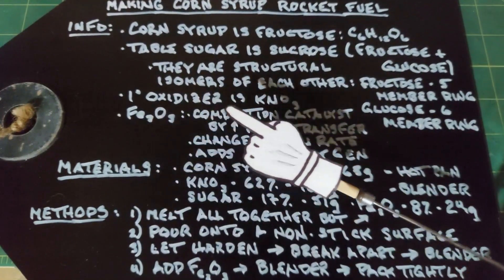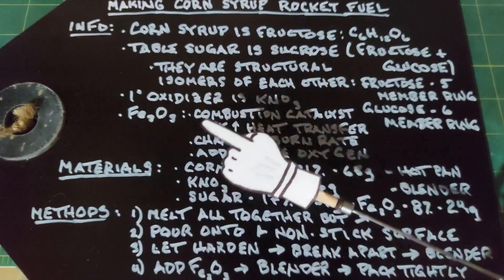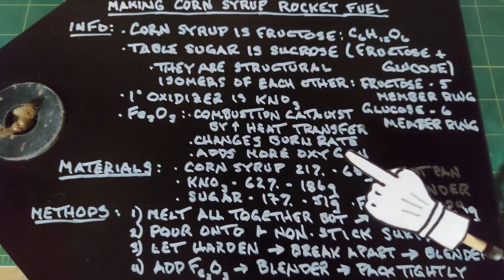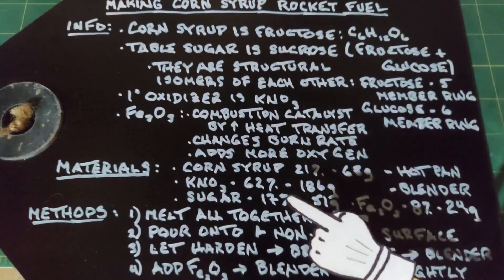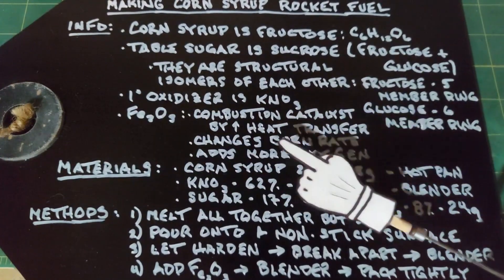The oxidizer for this rocket fuel is potassium nitrate. We're also adding iron oxide, which is a combustion catalyst — it increases heat transfer among the molecules inside the rocket engine. It also changes the burn rate: add more and the burn rate goes up, add less and it comes down. And because it's Fe2O3, it contributes three oxygens to the mix, which is always good when burning something.